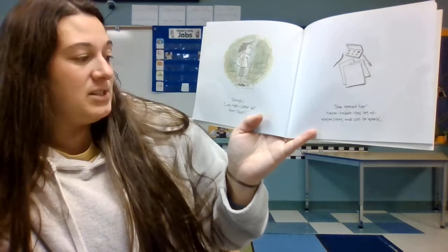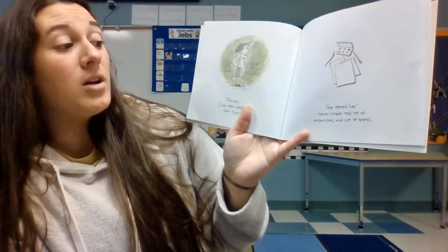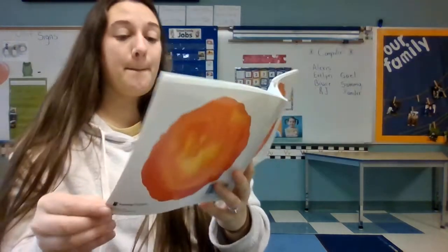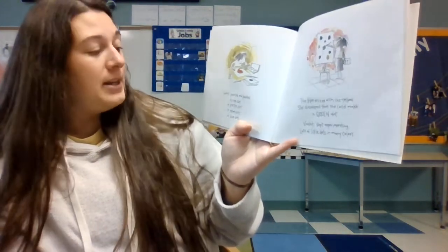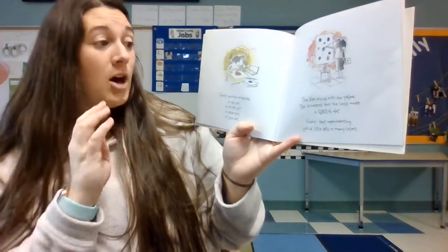"I can make a better dot than that," she said. So she opened her never-before-used set of watercolors and set up for work. Vishanti painted and painted — a red dot, a purple dot, a yellow dot, a blue dot.